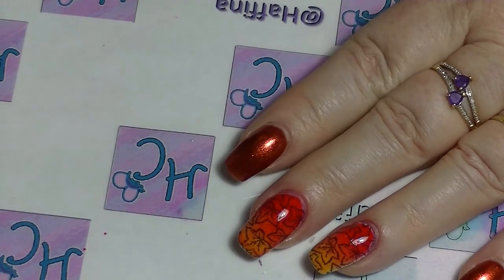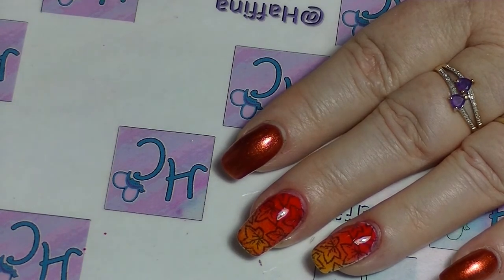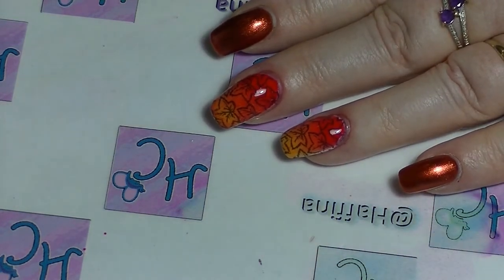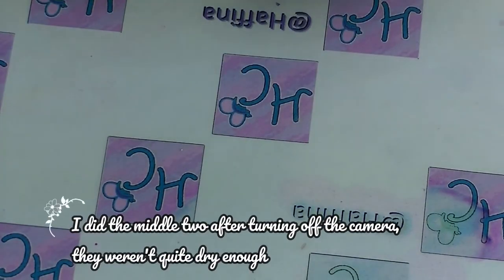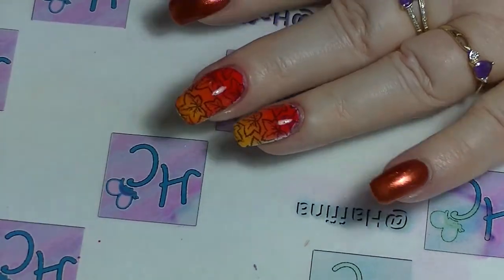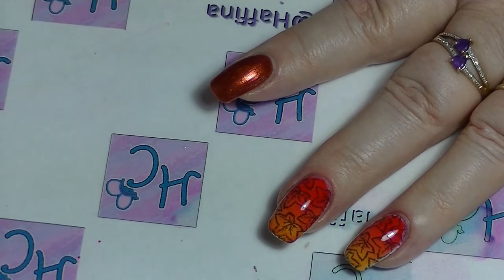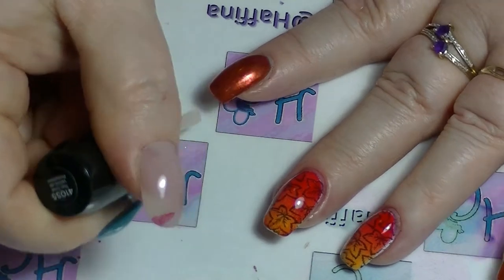After giving that a chance to dry, on the two middle fingers I'm actually going to put a matte top coat on all of these. If you're wondering why I put glossy top coat on first and then matte - it's so the manicure will last a little bit longer. Matte top coat generally makes your nail polish chip faster, so by putting a quick-dry glossy top coat on first and then the matte top coat, you can actually extend the life of your manicure. I'm using the Sally Hansen Big Matte top coat.